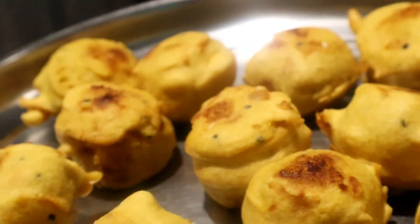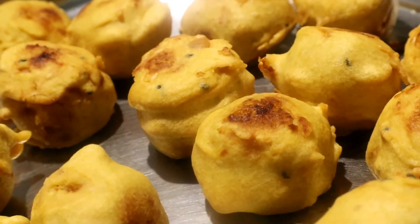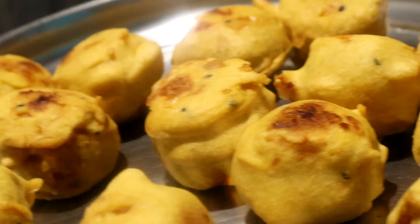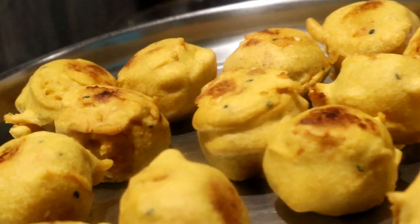Now let's get started with our snack recipe. Please like and share. Please like and subscribe. Please click on the bell icon. Please click on the next recipe.